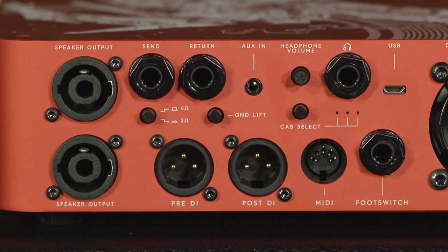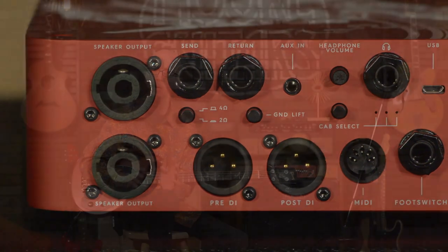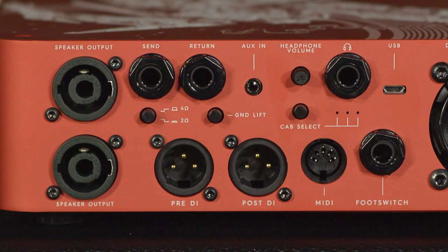On the back, we have lots of options for routing your signal. It comes with two combination Speakon or quarter-inch outputs for the speaker outs, so you can run anything from a single cabinet to a full stack. With this much wattage, you could easily push two 4x10s and rattle glasses off your neighbor's walls. We also have MIDI in and out, so it is MIDI controllable — you can put this in line with your MIDI rig and control the amplifier with your MIDI controller, turning the distortion on and off. It also has a headphone out and an auxiliary in so you can practice silently.